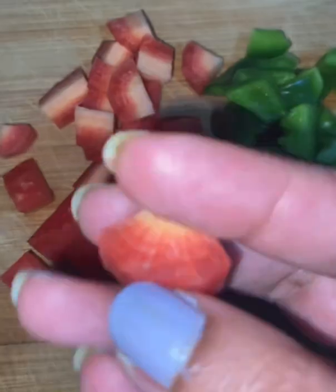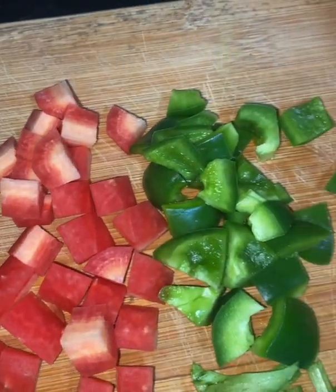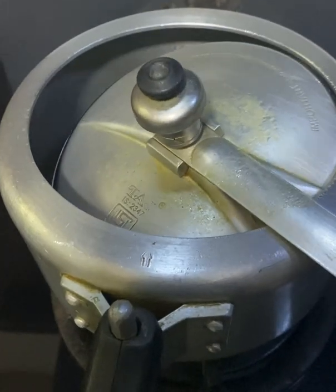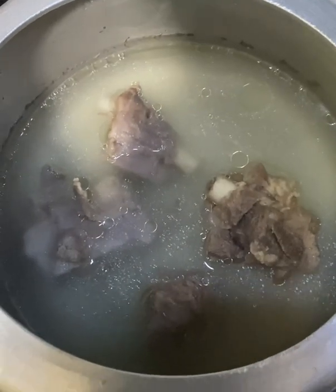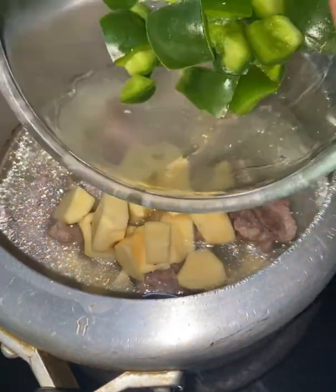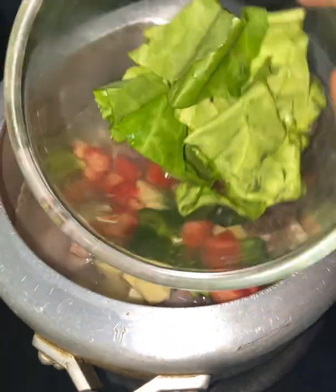Don't forget to add the vegetables, especially carrots and sweet potatoes. After 4 whistles, the muttons are done. Then I will add sweet potatoes, chopped capsicum, carrots, and some garlic.